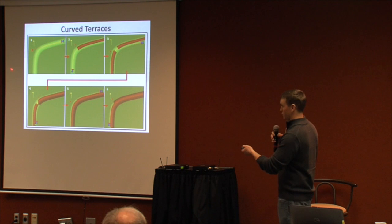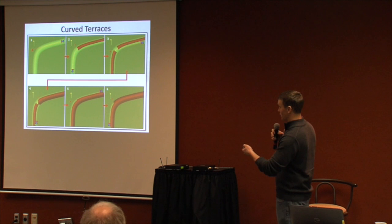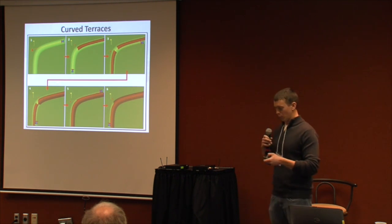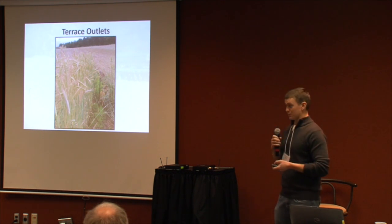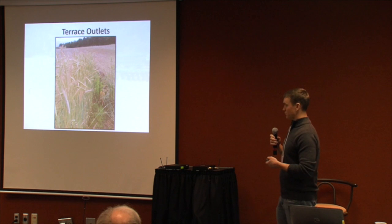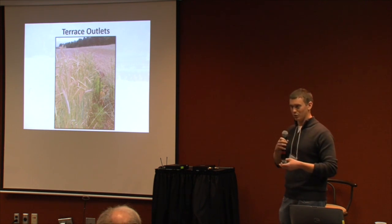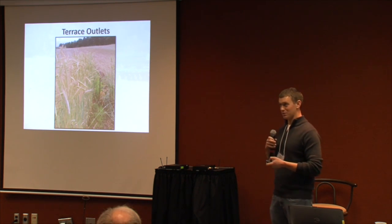For a curved terrace, I approached it similarly but rather than following the curvature I'd just do a straight pass, then go down the bottom of it, and on subsequent passes follow the top and drive down it, then follow the side up and over. On closed-outlet terraces, I didn't want to get too close to the risers and mash them down, so that was one area that would escape the roller crimper — but you usually have weeds around risers anyway.